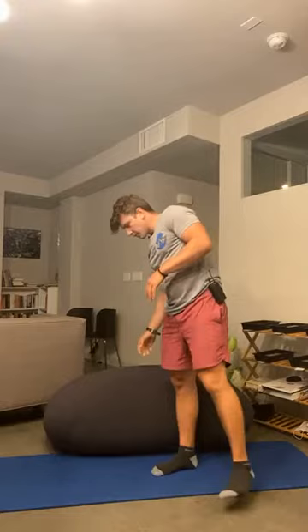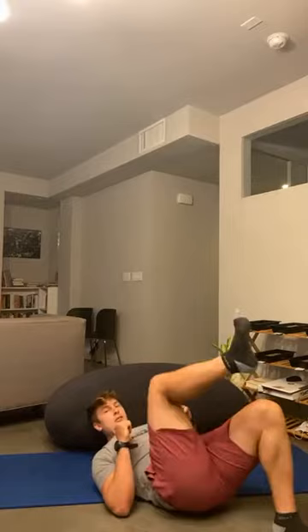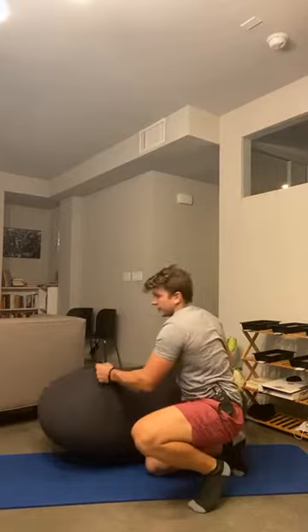First thing we're going with is single leg hip thrust. With single leg hip thrust, grab your bench, your chair, your couch, your moon pod — anything to elevate the shoulders. If you don't have any of that, you can still do a traditional single leg glute bridge. So you have the single leg glute bridge option or the single leg hip thrust option, which is shoulders elevated — bridge it up and then back down. After the single leg hip thrust or glute bridge, you're going to stay on that same leg and do some side lying hip abduction — lift that hip. We're working the same leg, two exercises in a row, then we switch to the left leg.